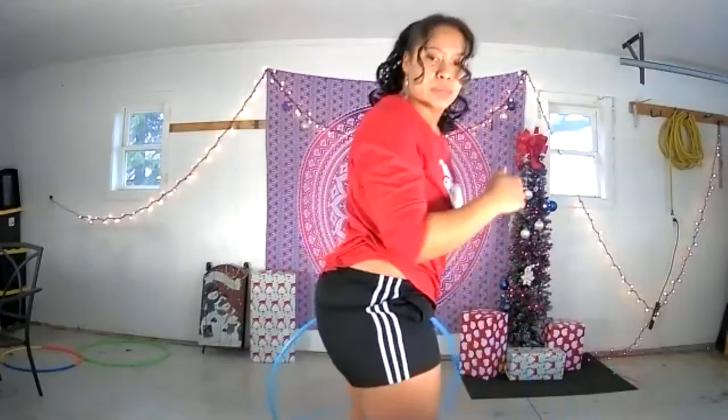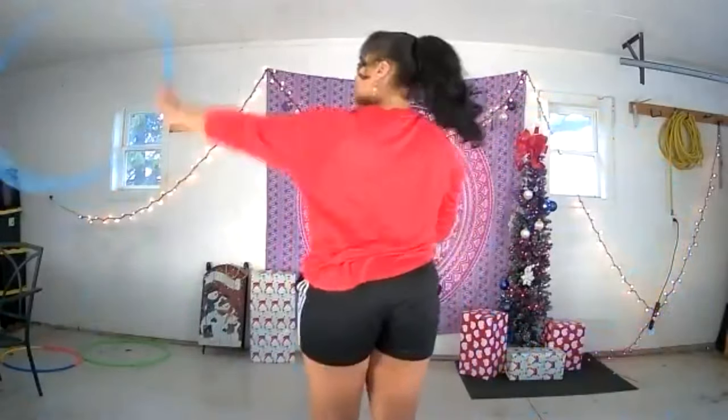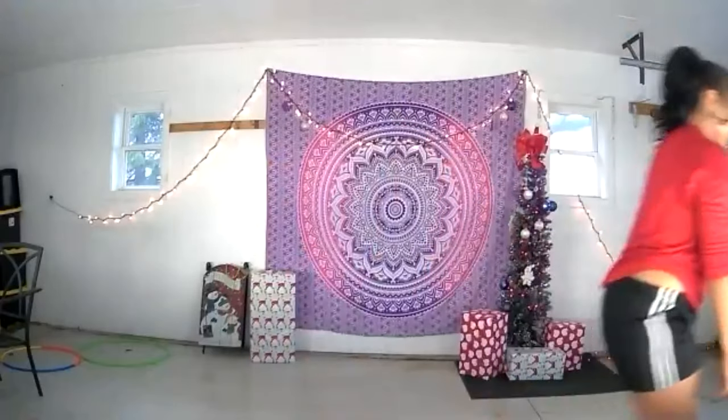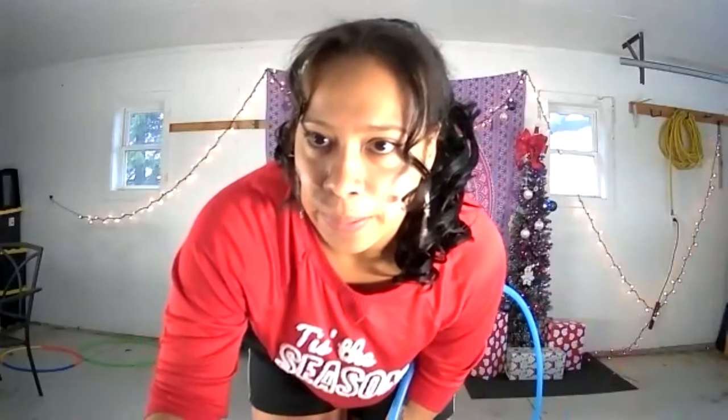I start my coin flip once I know that the hoop has completely cleared my hips. Going into gallery view — count down from three, then do it: three, two, one, go.